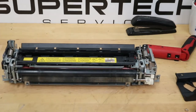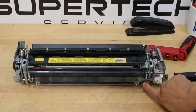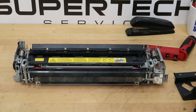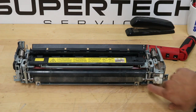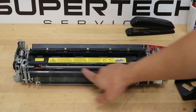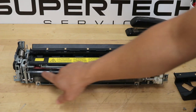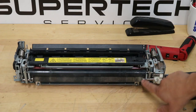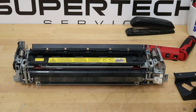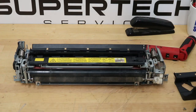You have these two gray bushings here on this side — this is what causes your noise, and that's what we're going to be cleaning. Also, you want to clean this roller here. You can take some rubber rejuvenator and clean this roller. You'd want to replace it if it's really bad like this one is. This fusing unit I'm actually going to be throwing away because the rollers are really bad, but I just want to show you how to get down in here and get these cleaned or replaced.